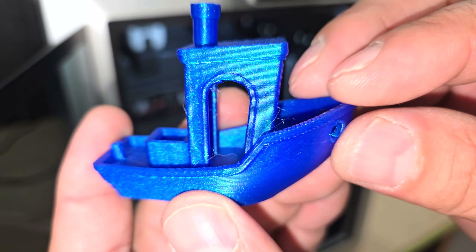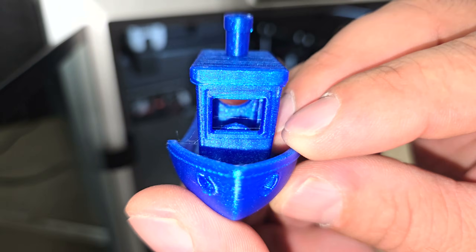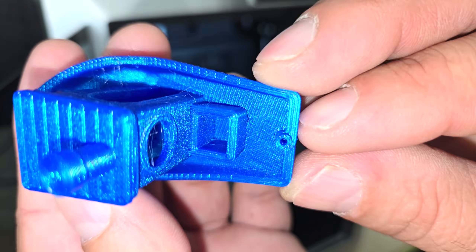I think the seams could be hidden better if they're moved to the corners, and it's a little stringy, but otherwise this print turned out pretty good.